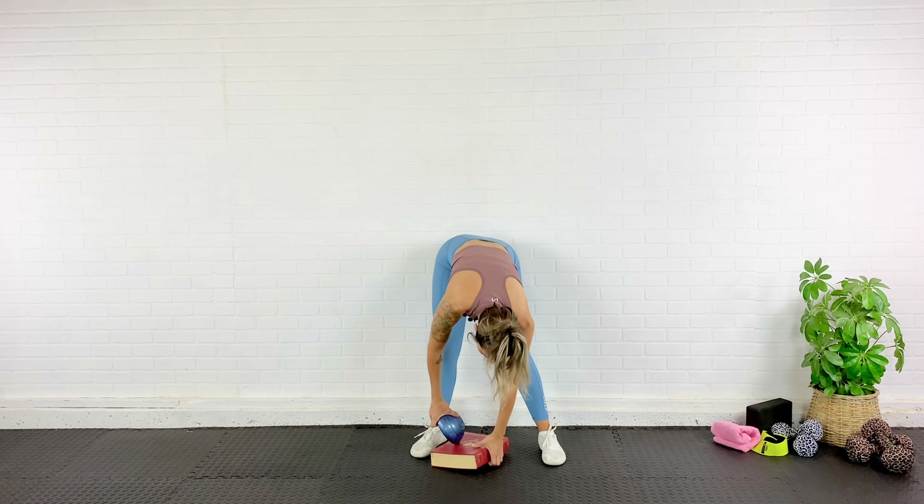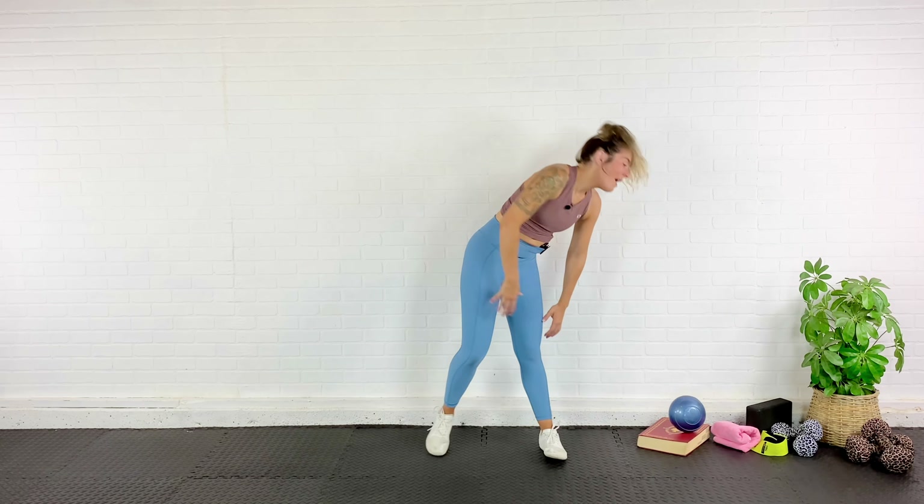That is it for your bulletproof knee workout! I do recommend adding this to your weekly workouts — between two and three times a week to start, and then you can progress from there. Make sure you give this video a thumbs up, subscribe. I love you guys and I will see you next time.